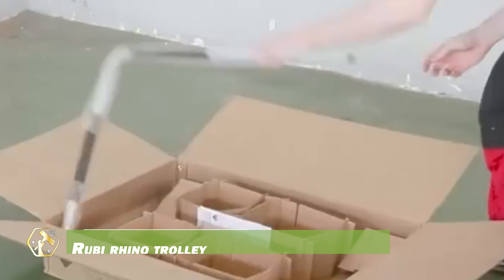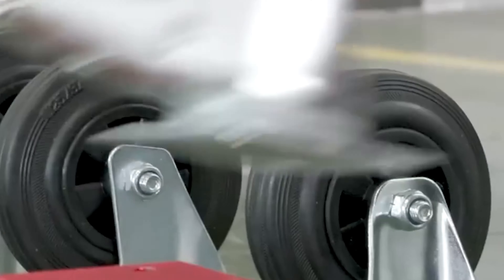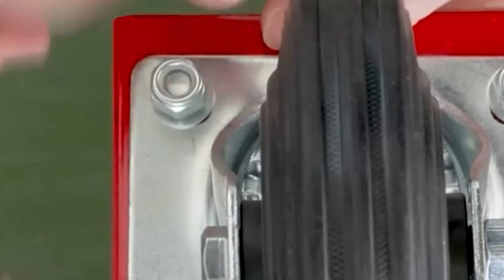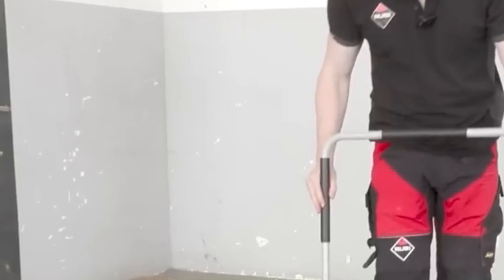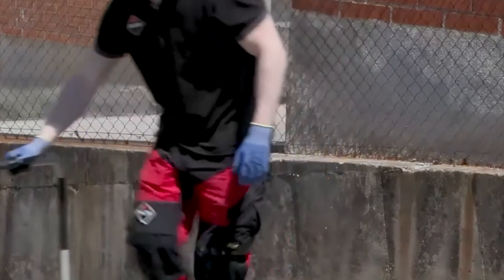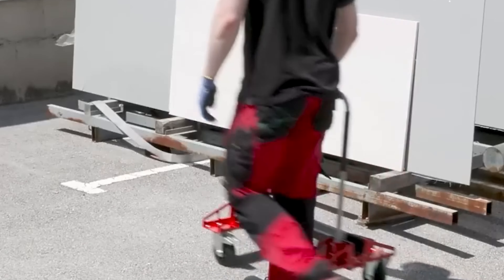The Ruby Rhino Trolley is a specialized transport system designed for efficient handling of large format tiles, ideal for tile installers and professionals. Lightweight and compact, the trolley maneuvers easily even when loaded with heavy tiles, supporting up to 250 kilograms. Its durable construction ensures longevity, and swivel wheels provide smooth movement in any direction. The safety lock prevents accidental movement during loading and unloading, enhancing safety.